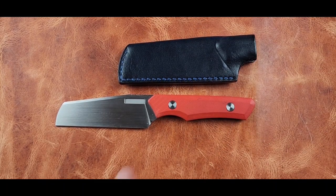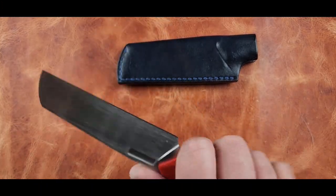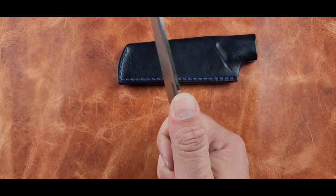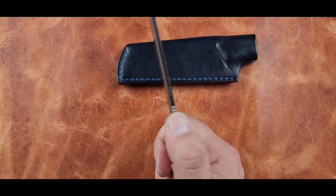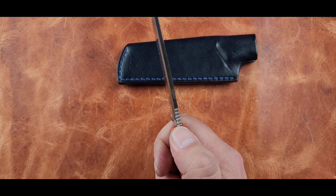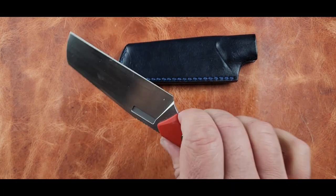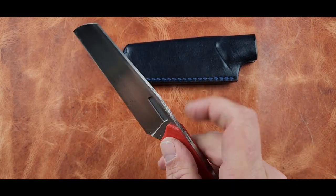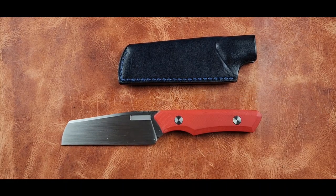I definitely appreciate that. It's very comfortable. The jimping — it's that small jimping that I like. It's not too aggressive, but with bare hands it's going to work for sure. With gloves, if you've got some good fitting gloves, that jimping will also work. It's not the huge aggressive jimping we see on some knives.